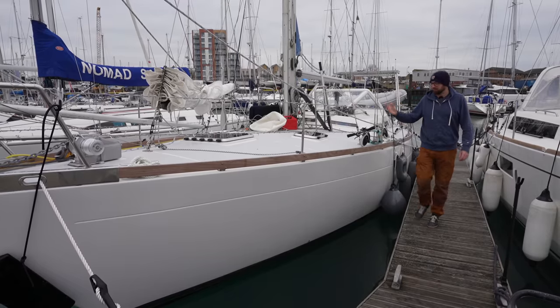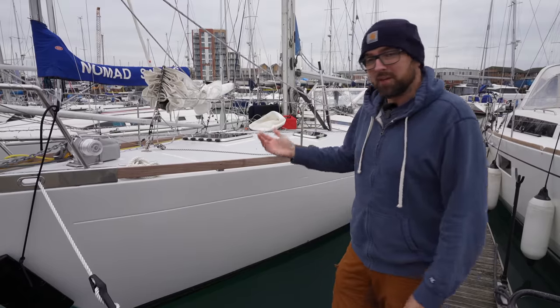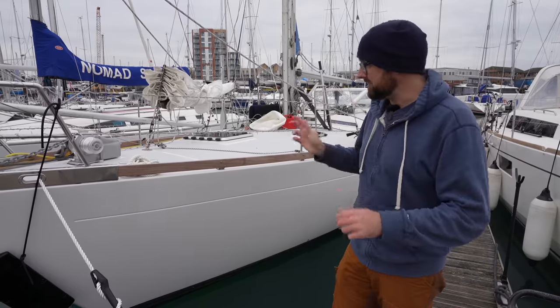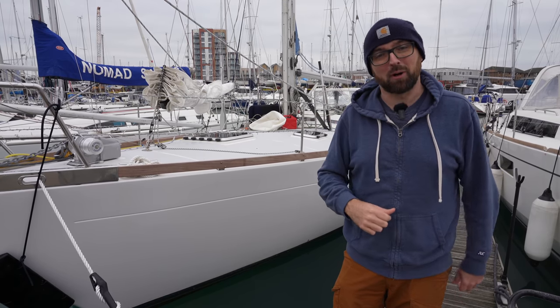Hi guys! Welcome back aboard good old Athena for yet more DIY fun. This week we're going to be measuring for a new set of sails. We also have a fuel pump we need to connect so we can transfer diesel between our two diesel tanks, and I think I have all of the doohickeys to cobble together a DIY fuel polisher.